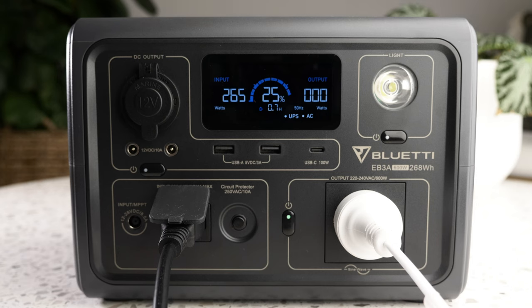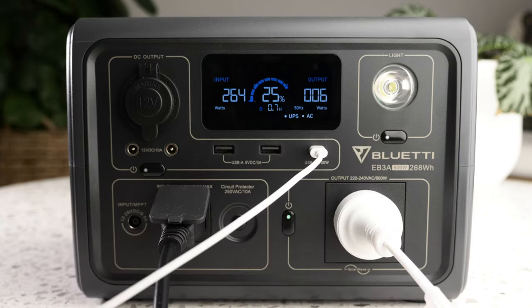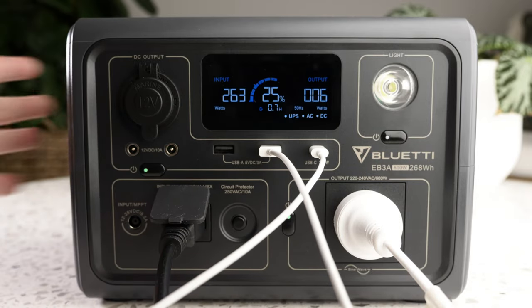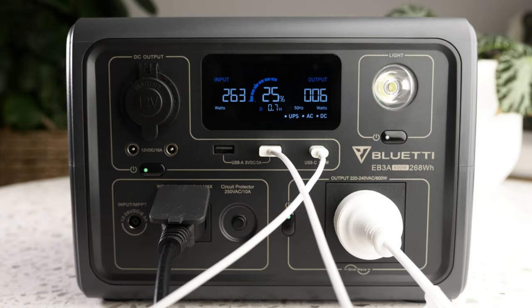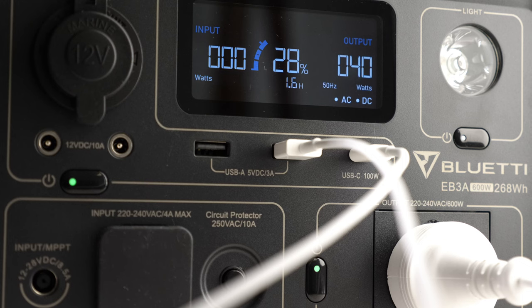Because I am charging, the time displayed tells you how long to go to a 100% charge. And now if I plug some devices in, you can see the output watts start to increase based on the load. If I disconnect the AC charger, you can see the graph go the other way to indicate the battery is being used, and the remaining time shown will update based on the watts being consumed by whatever is plugged in.